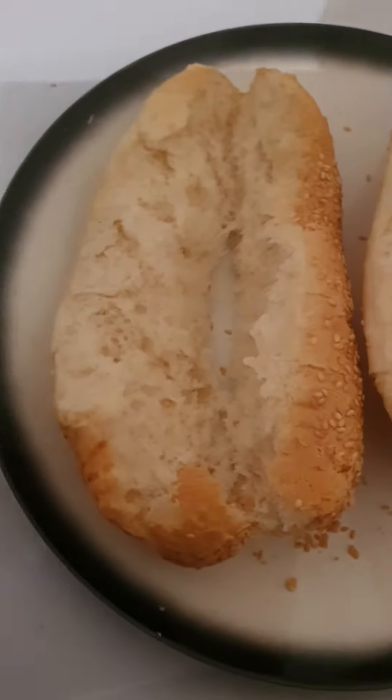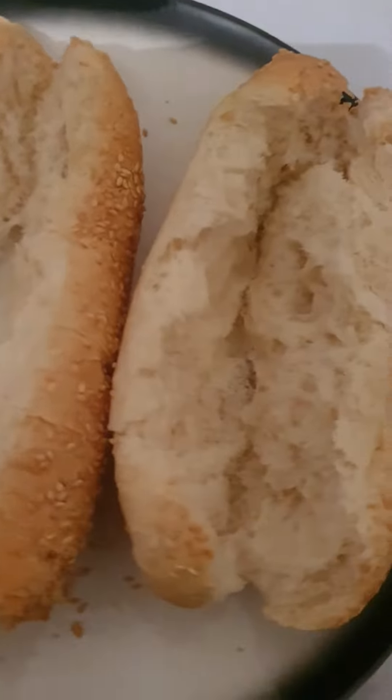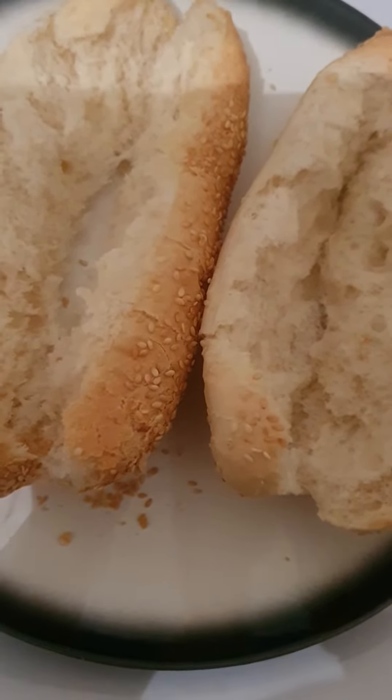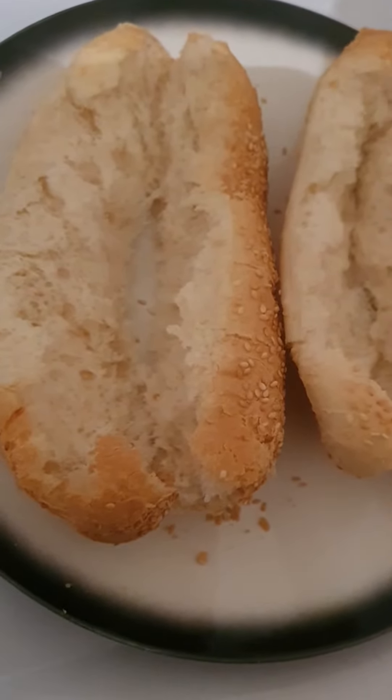So I've got them up like this, and now I'm gonna put the chicken loaf, salami, and some garlic aioli. Whoa!